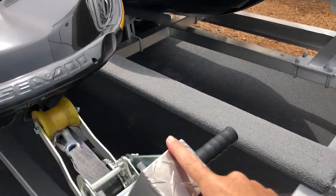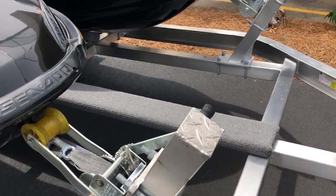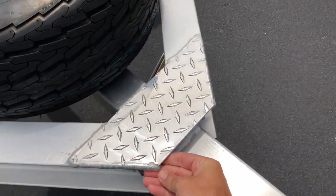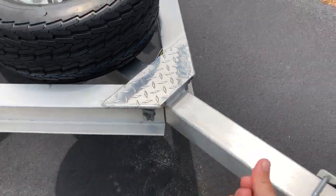We filed all these down. This was all razor sharp from like a press brake. All these corners were very, very sharp. You could just drag your finger like that and it would cut even a calloused hand.